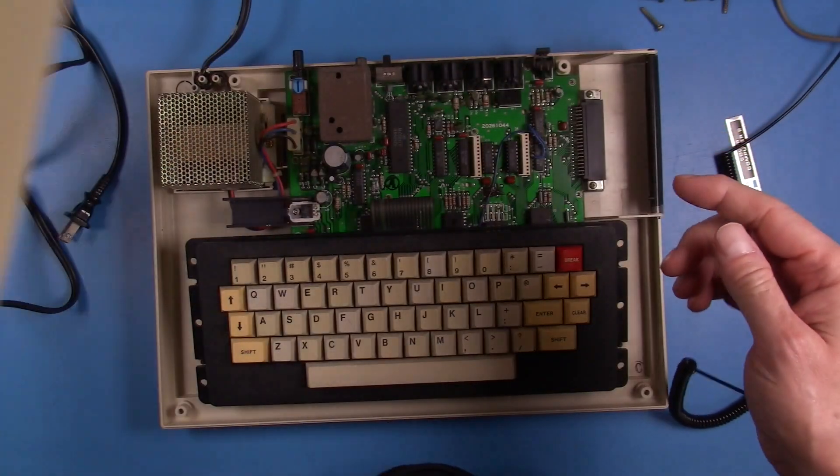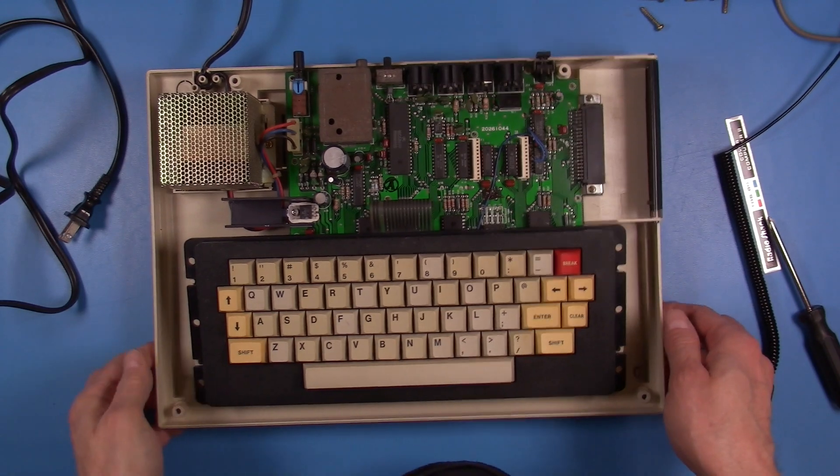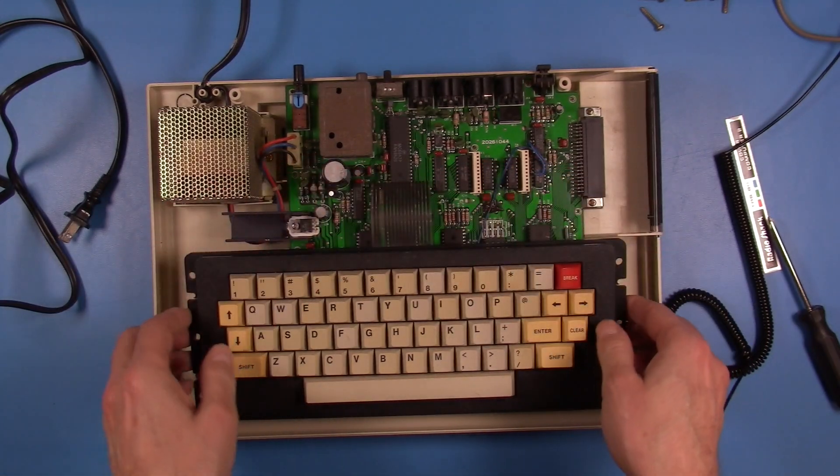After spending a lot of time fixing the keyboard membrane for this machine with a circuit pen, I want to be sure that I'm very careful in pulling the keyboard ribbon and don't damage all of my hard work.